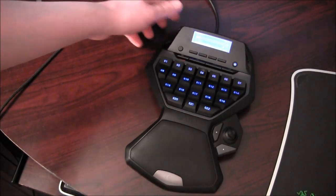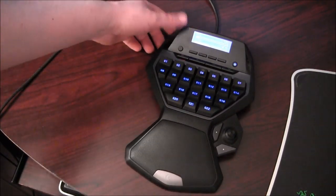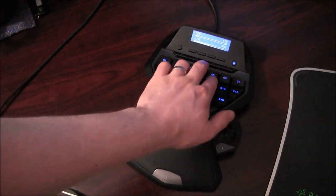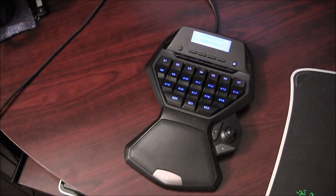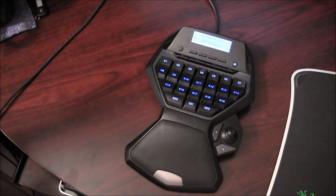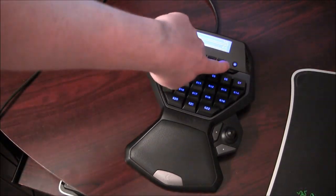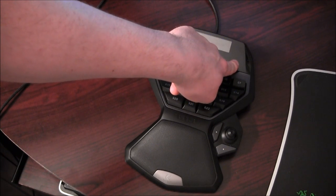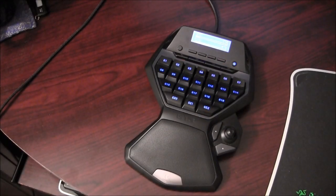So you have a large variety in how you want to control a game — whether you want to use the joystick to move your character or use WASD keys. I'll show you the software in just a bit to explain how you set up the different G keys. This button here lets you change the backlight color or turn it off if you don't want it.